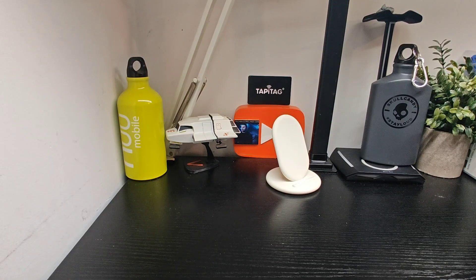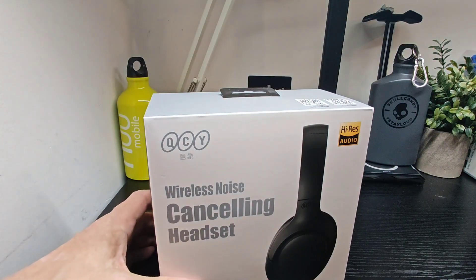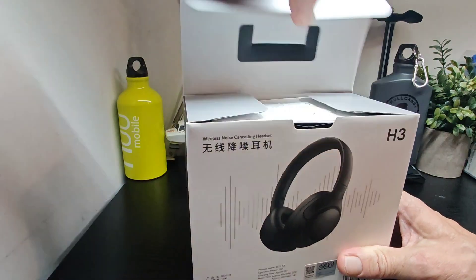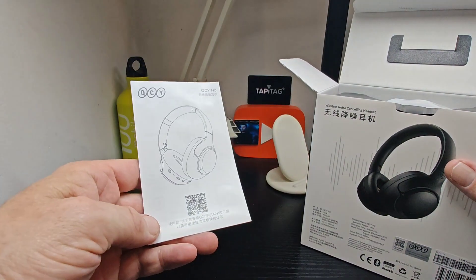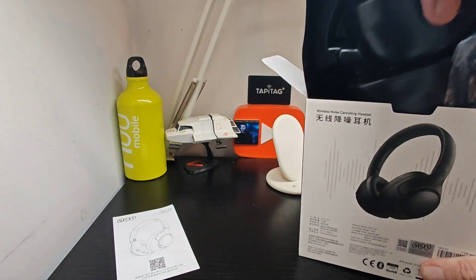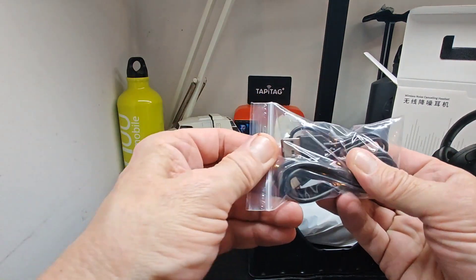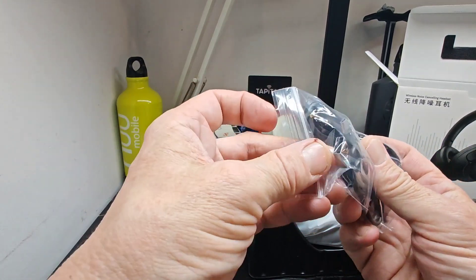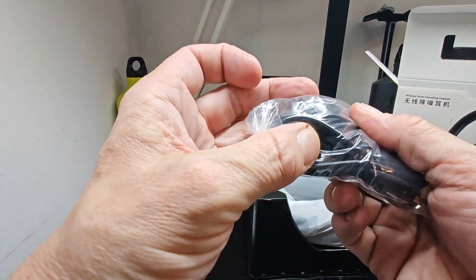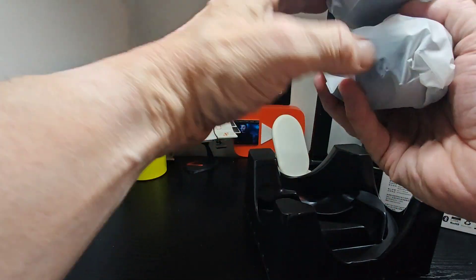So we'll get them out of the box. In the box you get presented with the user guide, your 3.5mm connection, USB-A, USB-C — that's it — and then the headphones themselves.